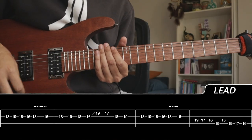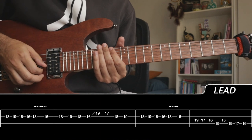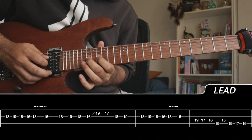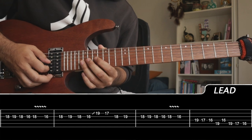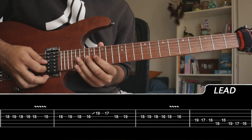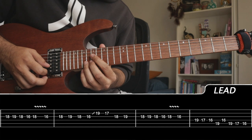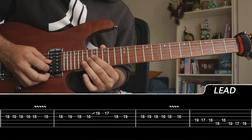Make sure you have a little bit of delay and reverb for your leads. We're starting on the G string: 18, 19, 18. The first section starts on the 18, bouncing to 19, 18, 16, then vibrato on the 18. Starting back on the 16, go to 18, 19, 18, 16. Then we're going to slide into the B string at 19, play 17. Then we play 18, 19 on the G string.